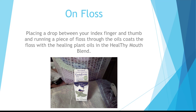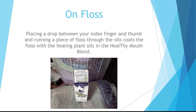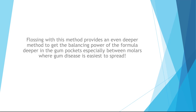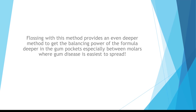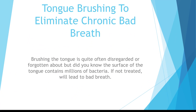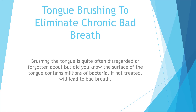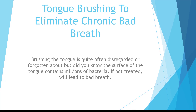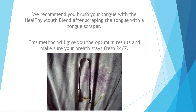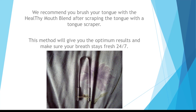On floss: place a drop between your index finger and thumb and run a piece of floss through the oils. This coats the floss with the healing plant oils and provides a deeper method to get the balancing power of the formula into the gum pockets, especially between molars where gum disease is easiest to spread. For tongue brushing to eliminate chronic bad breath: the surface of the tongue contains millions of bacteria which, if not treated, will lead to bad breath. Brush your tongue with the Healthy Mouth Blend after scraping with a tongue scraper for optimum results and fresh breath 24-7.